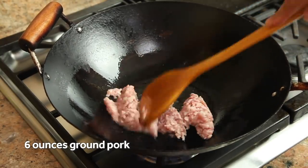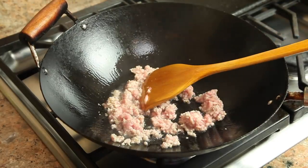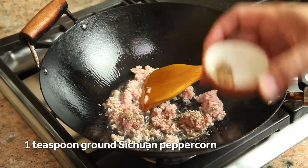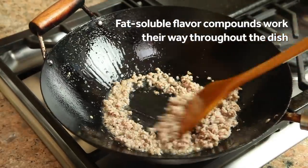Not too lean. You can buy this pre-ground, or you can hand chop it if you prefer a little bit more texture. I'm going to break this up in the oil a bit, and then add a teaspoon of Szechuan peppercorn, which I've ground lightly in a mortar and pestle. Cooking the peppercorns in the fat with the pork helps work their mouth-tingling flavors throughout the dish — it coats everything really nicely.